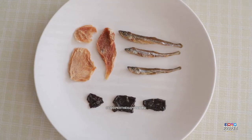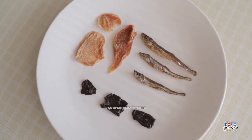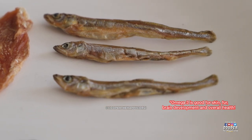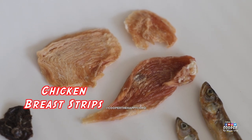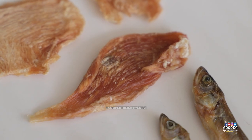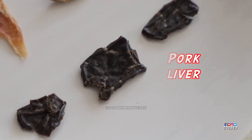You'll need some healthy dog treats that you can break into smaller pieces. These are dehydrated smelt — they're rich in omega-3 fatty acids. Here we have dehydrated chicken breast. Make sure to only feed treats that your dog is not allergic to.